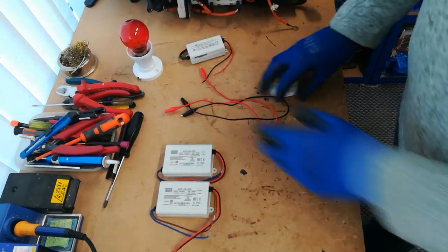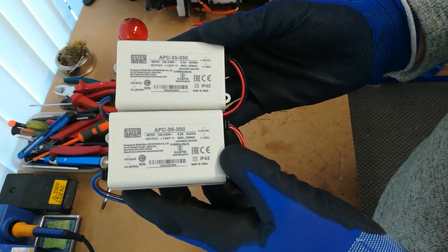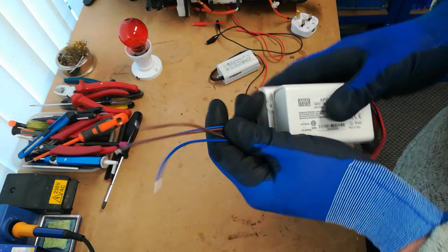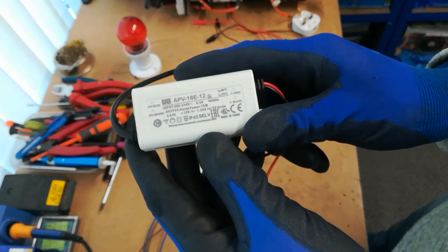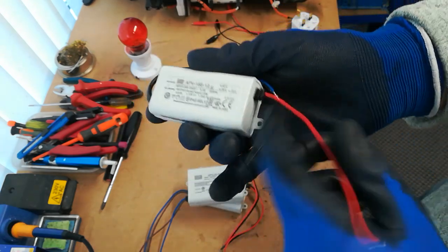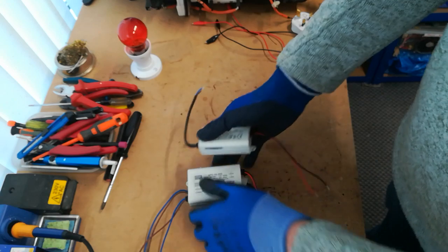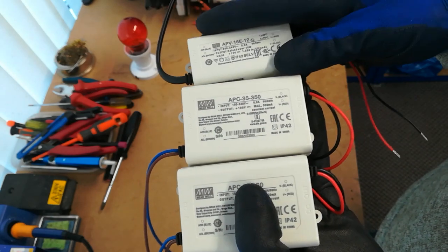The first thing you're going to want to order is two of these — they are the APC35 350 milliamp LED drivers, 100 volts output each. We're going to put the outputs in series and the inputs in parallel. You also want one of these, which is a 12 volt DC constant voltage driver — this is for the battery fan. Whenever you're charging the car the battery fan needs to be running. Get these three supplies from your favourite electronics supplier and mount them on some sort of board.